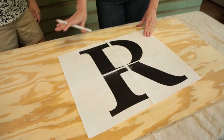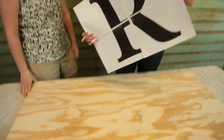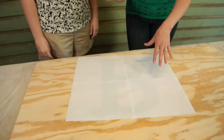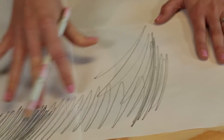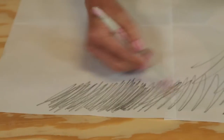Alright Elizabeth, the first step is to transfer our paper R onto the plywood so that we can cut it out. Instead of having to cut out all the intricacies of the R and tracing that, this is a little technique that my sisters and I have used. I'm going to scribble on the back of it everywhere it's printed, and then we'll turn it over and trace it, and the pencil shavings marks will transfer onto the plywood. And we'll have our template to cut out.